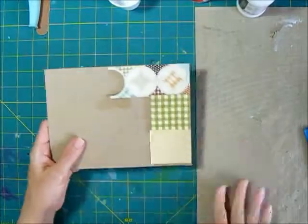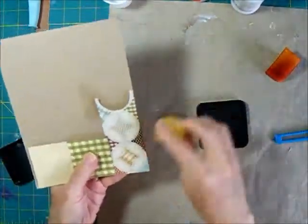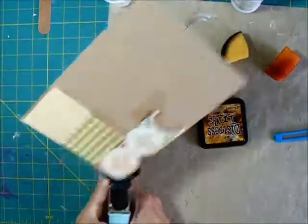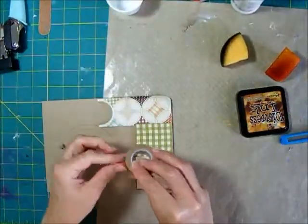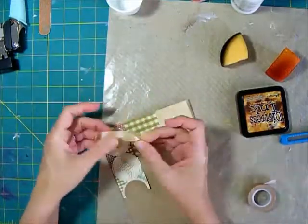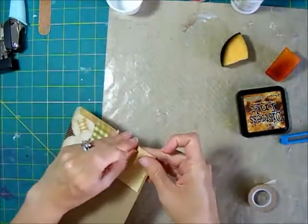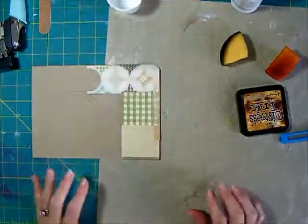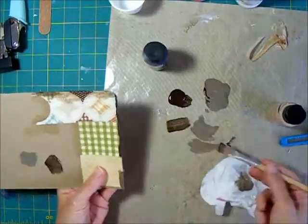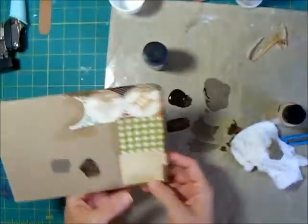I've done a little sample of the different papers on a scrap piece of chipboard to test the edgings — to see whether I want to use distress ink, washi tape, or something else around the edges. I did a corner round to see if I could make washi tape go around the corner. I couldn't, and I'm not really crazy about the washi look anyway. So now I'm experimenting with some paint because the distress ink was okay but it wasn't quite dark enough. I'm trying some brown paint and just adding that around the edges.